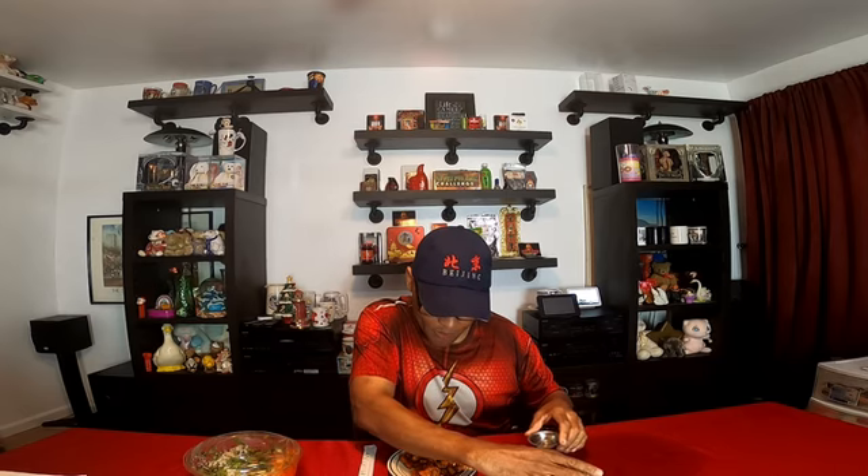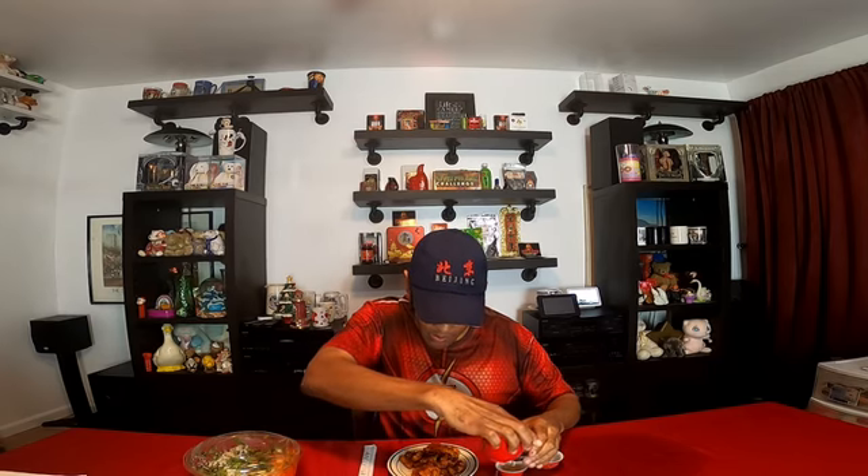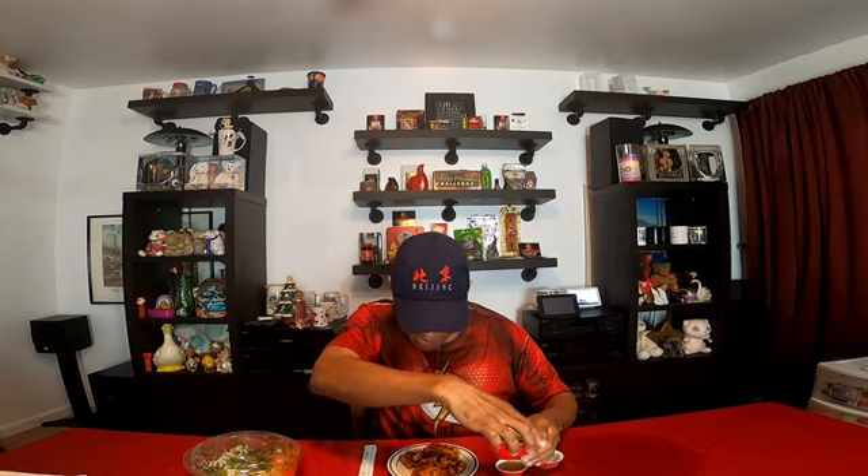Got my strainer right here. I'm pouring it everywhere. Pour a Cha Long Ju. Very, very good tea. Got a nice aroma to it. Mmm. Very, very good. Very, very refreshing.